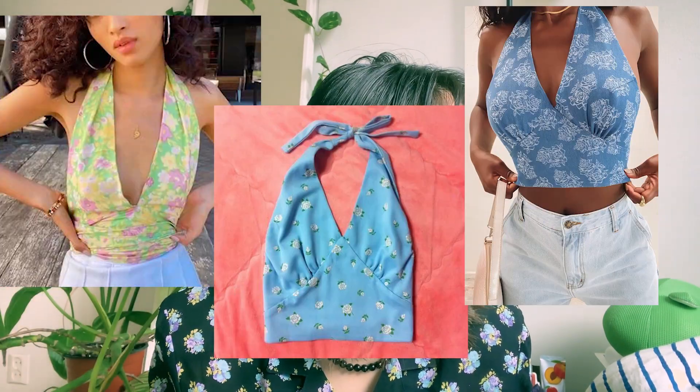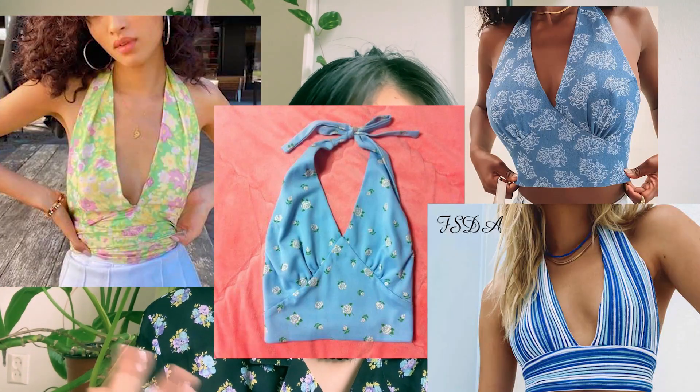Bây giờ cũng đã vào tháng 4 rồi, mình nghĩ ở Việt Nam cũng bắt đầu nóng vào hè rồi. Mùa hè năm nay mình thấy có một cái áo đang khá là hot trên khắp Instagram cũng như Pinterest của mình - đó là áo Haunter. Mình thấy các chị mặc áo này trời ơi, kiểu wow. Nhưng mà thật ra mình nghĩ cái áo này nó cũng chỉ là trend thôi, không nghĩ là sang năm mọi người vẫn còn mặc. Cho nên bỏ tiền ra mua rồi vứt trong tủ đồ thì không tốt cho môi trường cũng như không tốt cho túi tiền của mình.